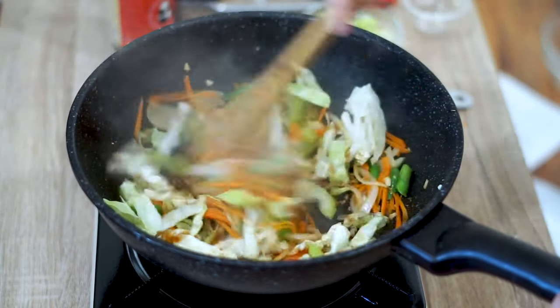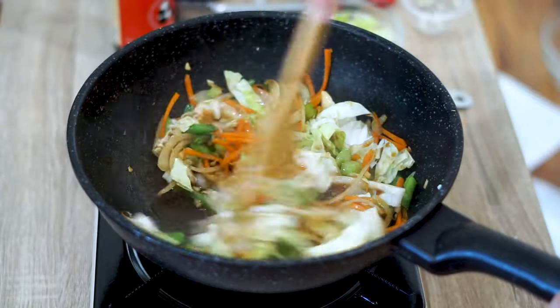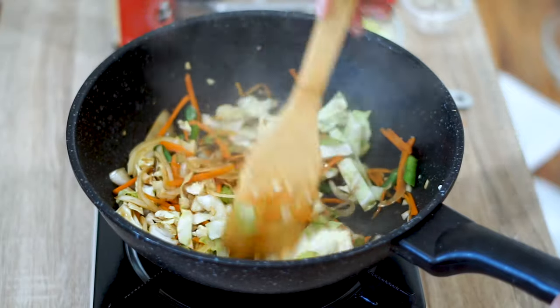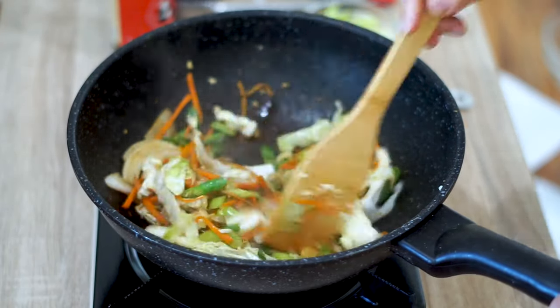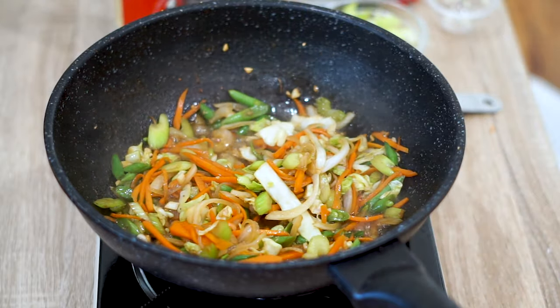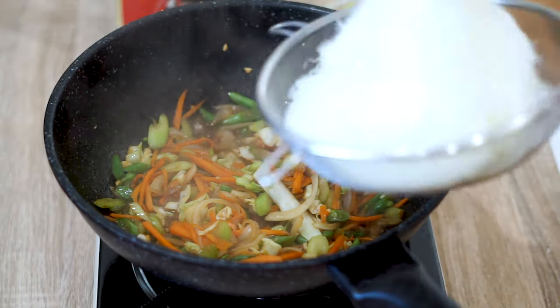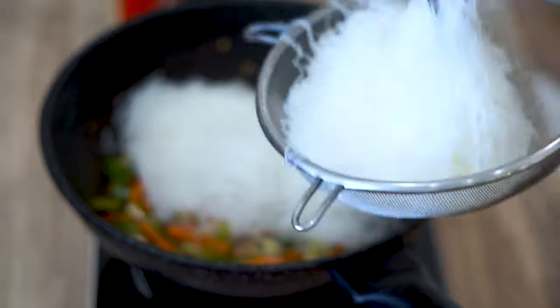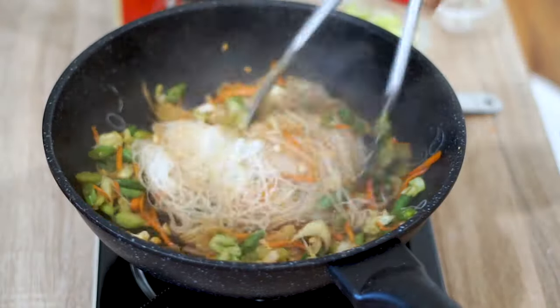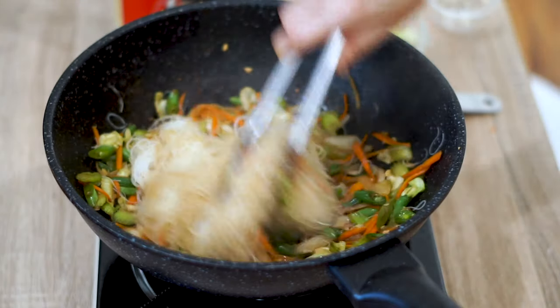Stir-fry the vegetables on medium-high heat. There's a lot of water that comes out of the vegetables so it's actually pretty hard to burn. Just make sure you're mixing everything so all the vegetables share the heat evenly. After you see the vegetables lose two-thirds of their size, you'll notice a lot of water has seeped out, almost creating a sauce on the bottom — that's the sign to add in the noodles, as the vegetables are fully cooked and will add great flavor and texture.